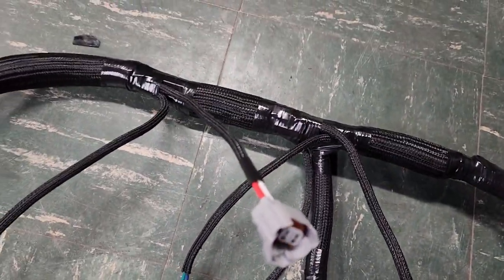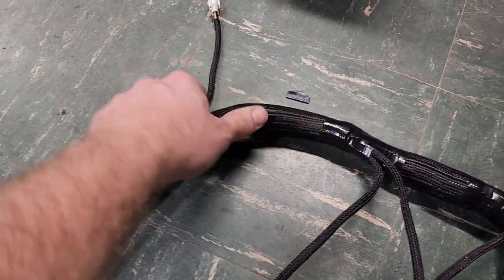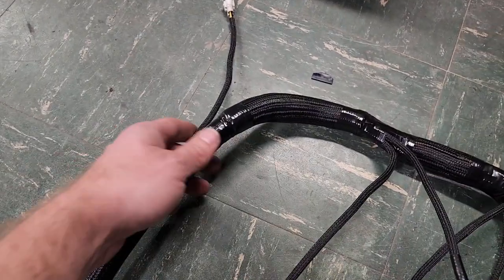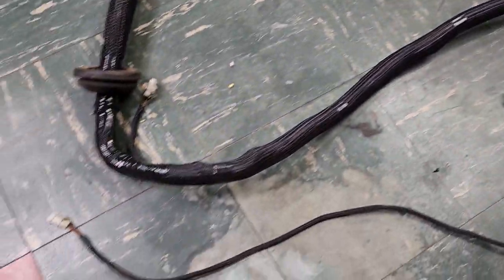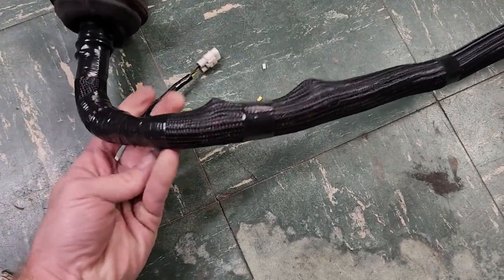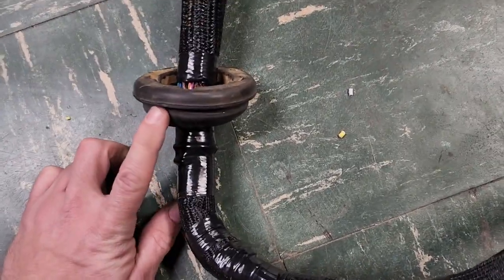Coming to the last junction in the main engine harness, we've got injectors five and six. The harness bends up toward the firewall where there's a hazard horn connector — not needed for any vehicle operation, just for the alarm system. Tracking over, there's the water valve for the heater, sitting right behind the actuator, with power and control wires for it, and then we bend down and go through the firewall grommet.